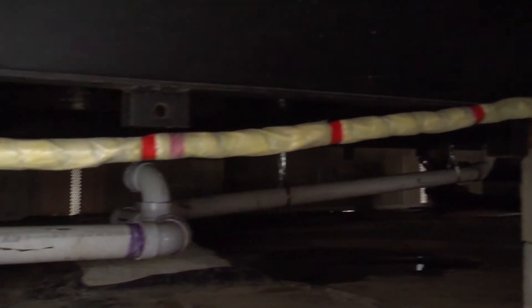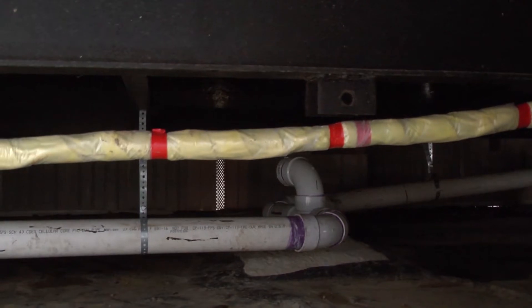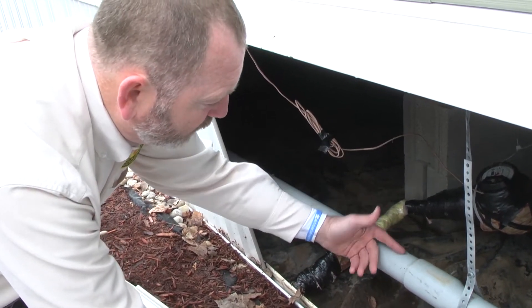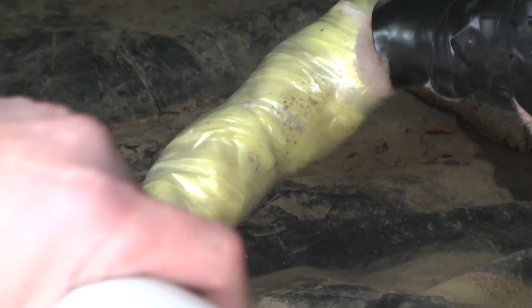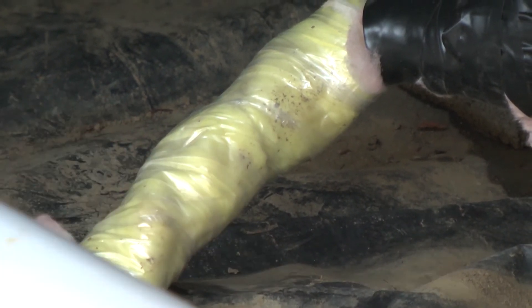This whole entire line is going to have heat tape wrapped around it to protect it from freezing. Not only do you have the heat tape wrapped around it, but then you insulate it and put the plastic on it to basically give it more protection.